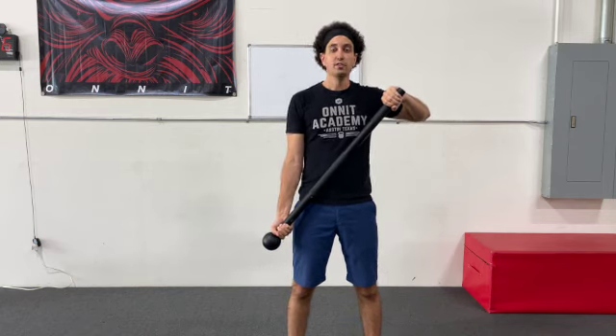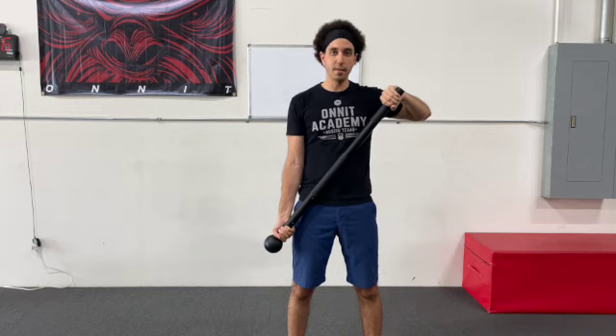We're basically going to start the mace in what I call a cross body position. So that mace is coming up and across the body with your one arm fully extended. Basically what we're doing is we're bringing the mace up, and as we bring the mace up, your opposite hand comes down.